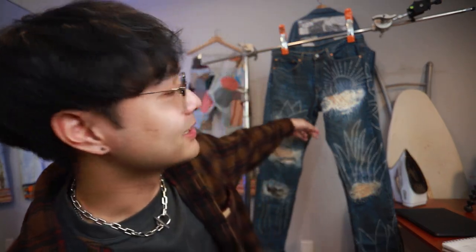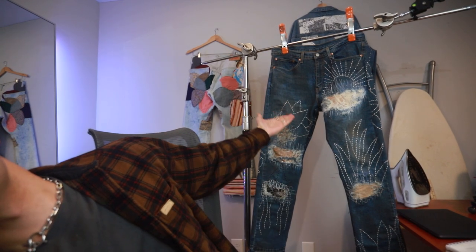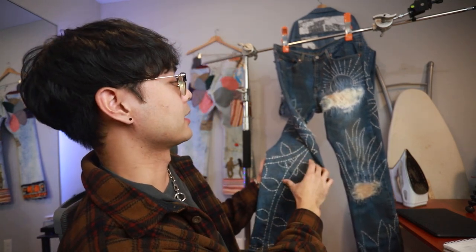They're done! It turned out a lot better than I thought it would. Like I said in the intro, I was really excited for these vines and I think they're really dope — it's probably my second favorite thing, even though I messed up on this one part right here. But my favorite part — take a guess — obviously it's on the front: the sun. This looks so sick.